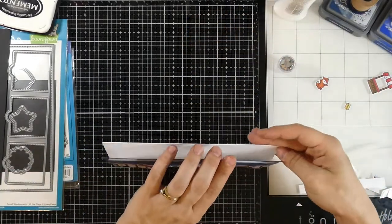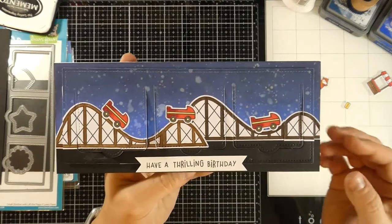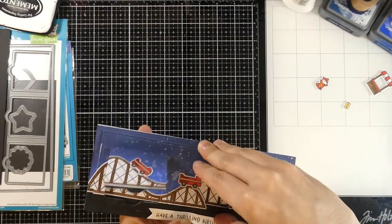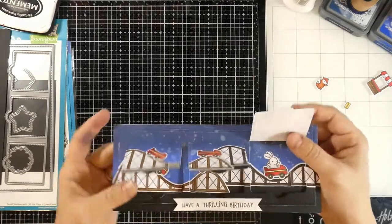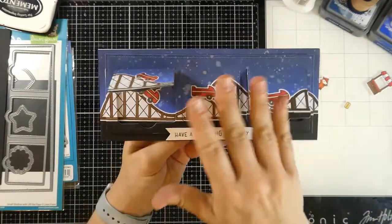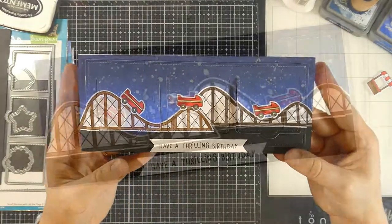And that's actually going to finish off the card! Really fun card — I loved this and totally want to make a bunch more with all these flaps because you could just go crazy with them. It's slimline, I love slimline, I'm so into slimline right now as I'm sure pretty much everybody is. If you liked this video please hit the like button and subscribe if you haven't already, and as always thank you so much for stopping by.